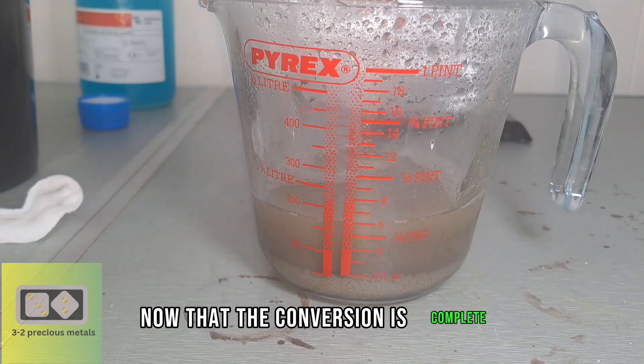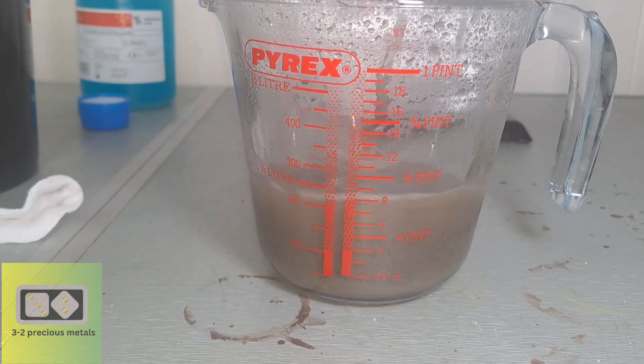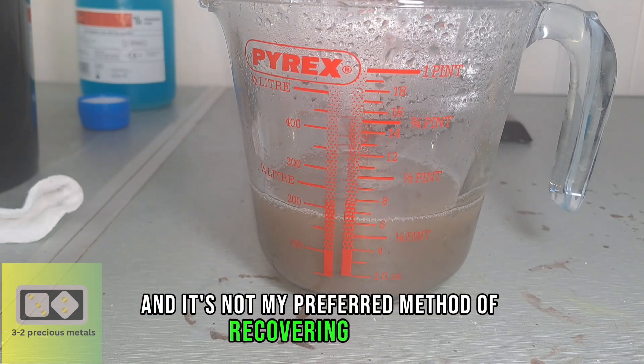Now that the conversion is complete, I have to rinse off all the chemicals. There is a lot of rinsing involved when using this method, and it's not my preferred method of recovering silver.